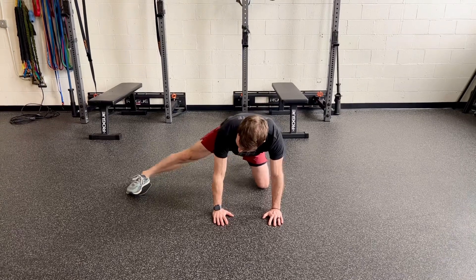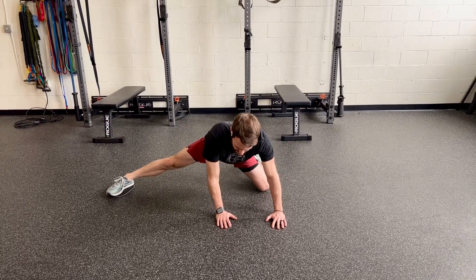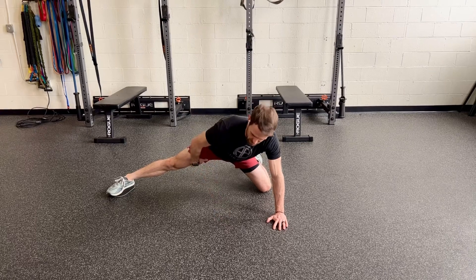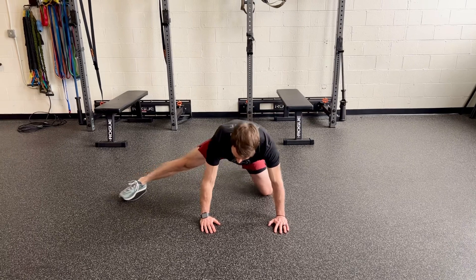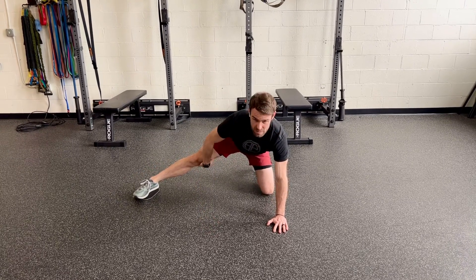Hands on the floor, and then we're going to reach out as far as you can, trying to get kind of this half split position. We're going to feel this all in these groin muscles, as well as kind of your medial hamstrings.